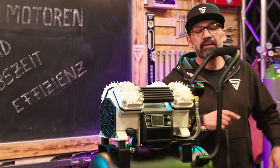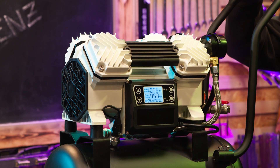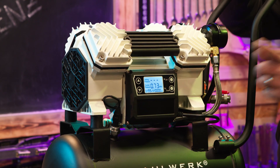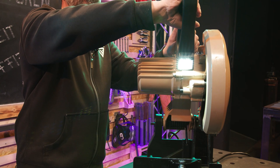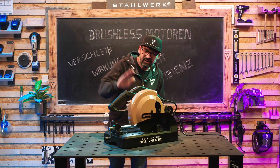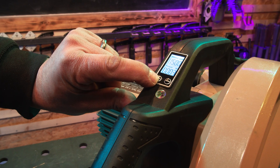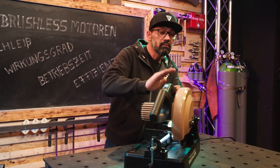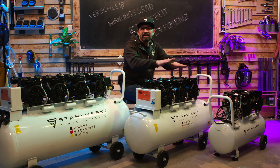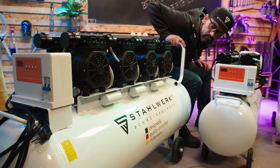Und bei den Kollegen ist es wieder Zeit für einen Soundcheck. Und die MT3ST, 3000 Watt, 1500 Umdrehungen die Minute, maximal einstellbar von 9 bis 1500 in Stufen. Und unsere Metalltrennsäge. Auch in unseren größeren Kompressoren, wie dem ST510 Pro, dem ST1010 Pro und dem ST1510 Pro ist modernste Brushless-Technologie verbaut.